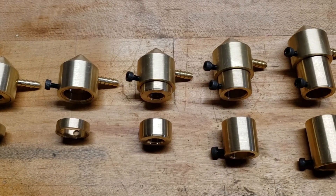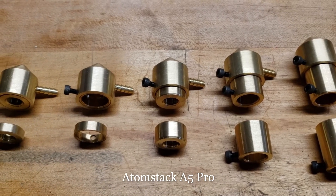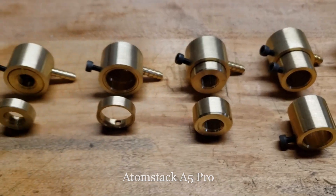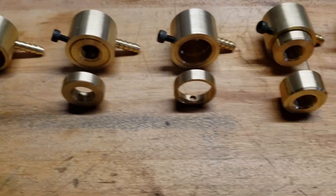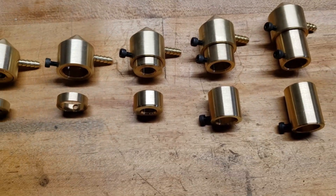This next nozzle right here is for an Atom Stack laser module. It needs a slightly longer lock ring than the regular one because that heat sink kind of sticks out a little bit.